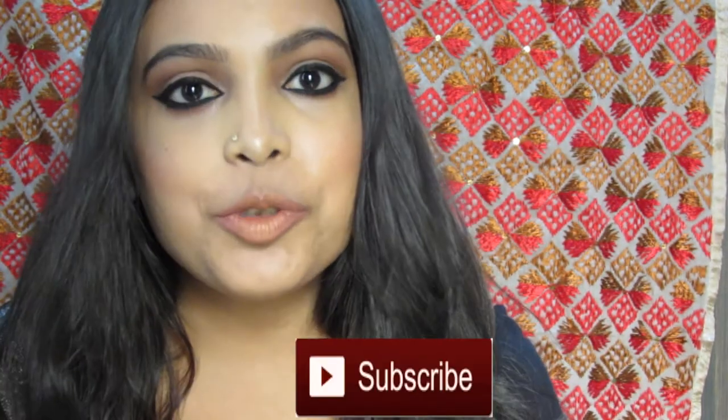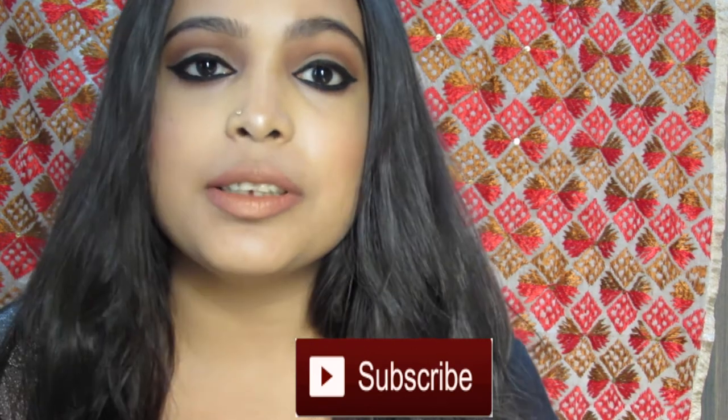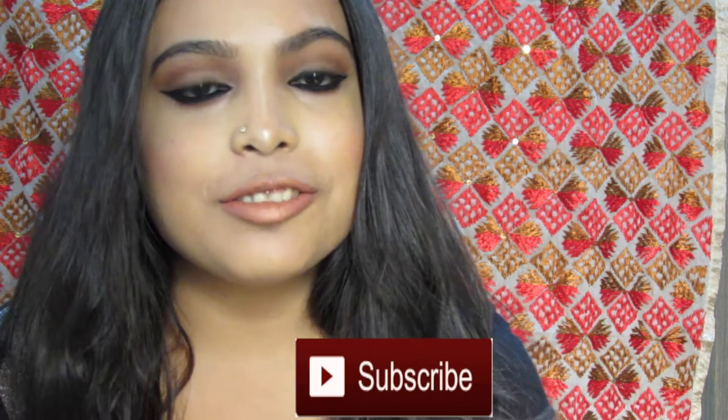Hi guys, my name is Afsha. Welcome to my channel. This is my first time doing a YouTube video. If you guys like this makeup look and want to know how I did it, then please continue watching. I hope you guys like my videos. If you do, please give me some love and support by subscribing to my channel and giving it a thumbs up. Thank you.